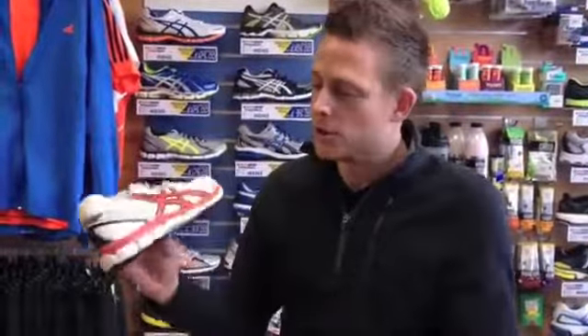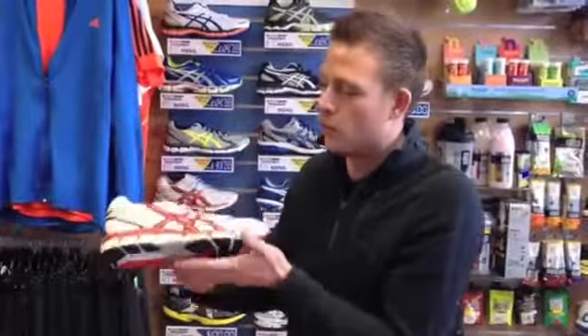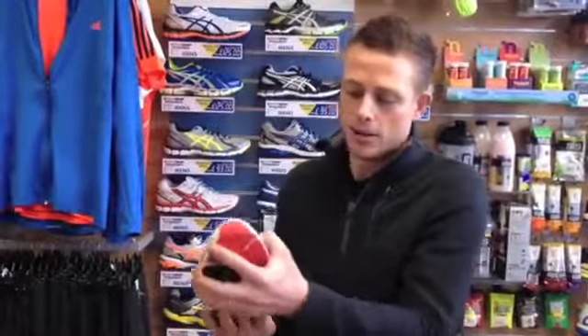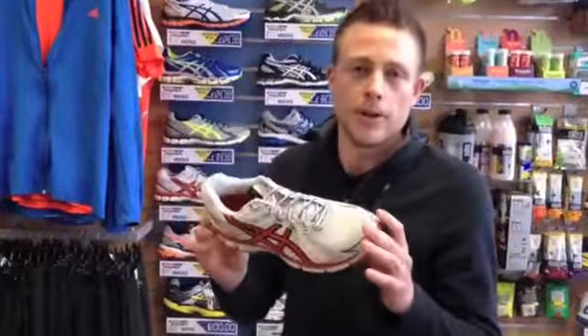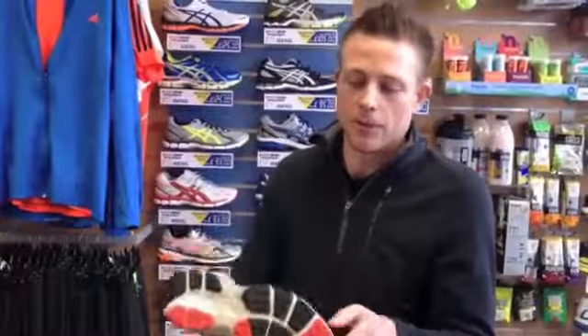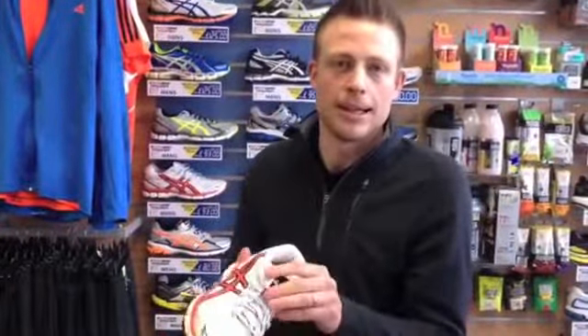The GT2000 has gel in the heel of the shoe but also in the forefoot, so when you're landing the gel is absorbing the shock, and when you're toeing off the gel is also absorbing the shock. You're going to get a lot softer feel from the shoe — comfort, guidance, and protection when you're landing.